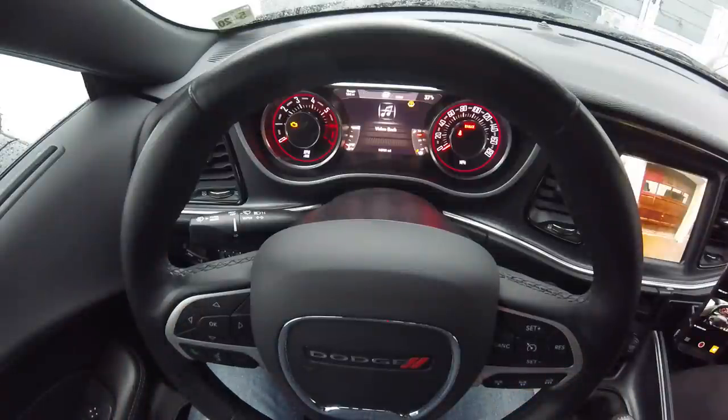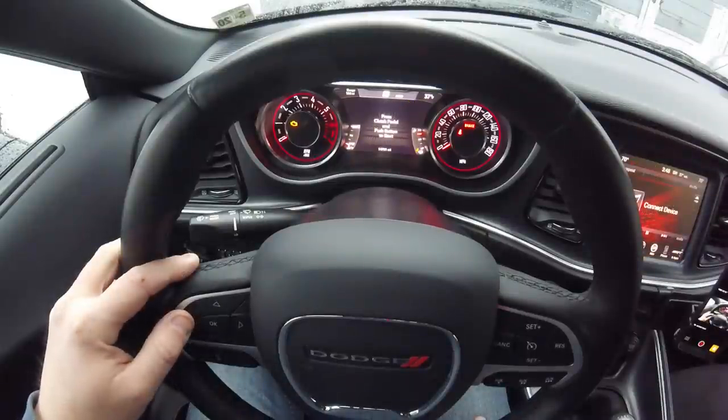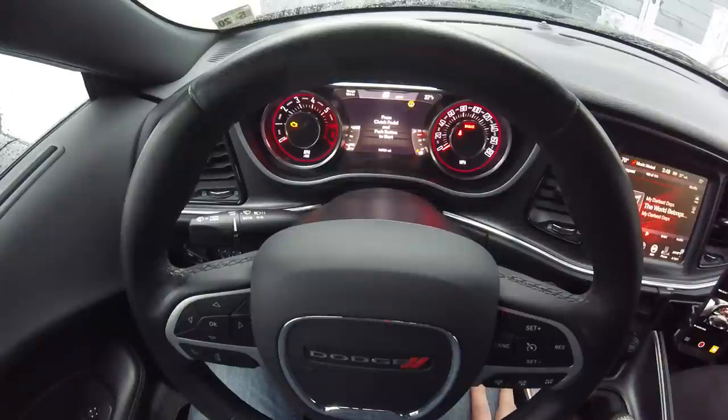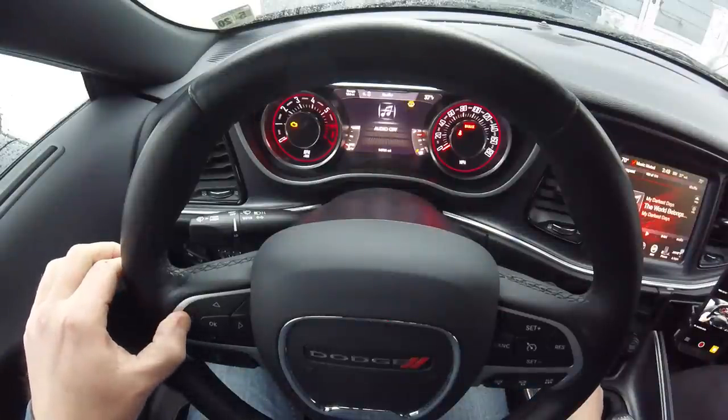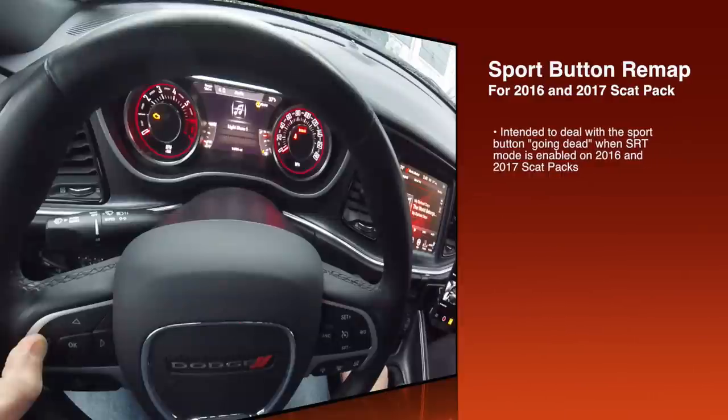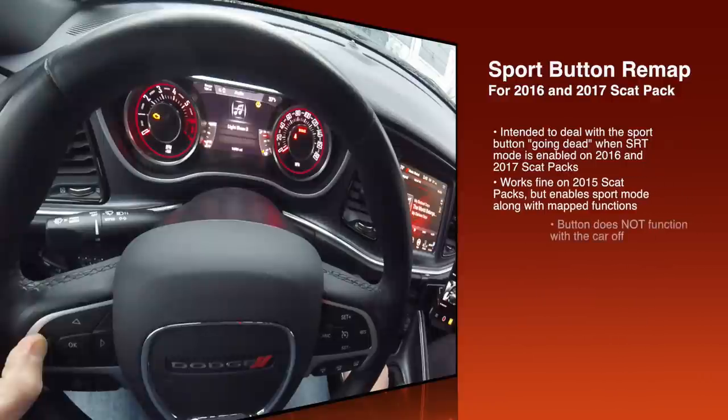I wonder if you can do the sport button — that's down here in the center stack. You've got the sport button for the Scat Pack. It says on the 2016 and 2017 scats: left arrow and tap the sport button. Here's the scoop on remapping of the sport button: in 2015 there's no issue, you can remap the sport button but it will carry two functions — the sport mode and the function you remap to it. This is more for the 2016 and 2017 Scat Packs where that sport button goes dead when you enable SRT mode.